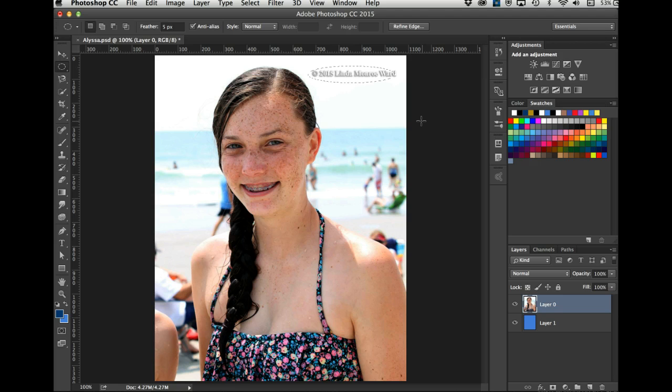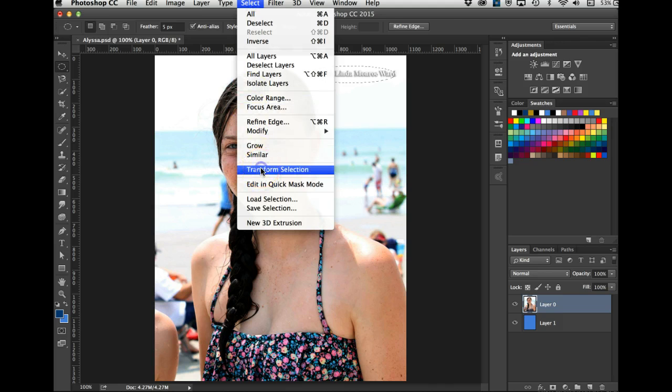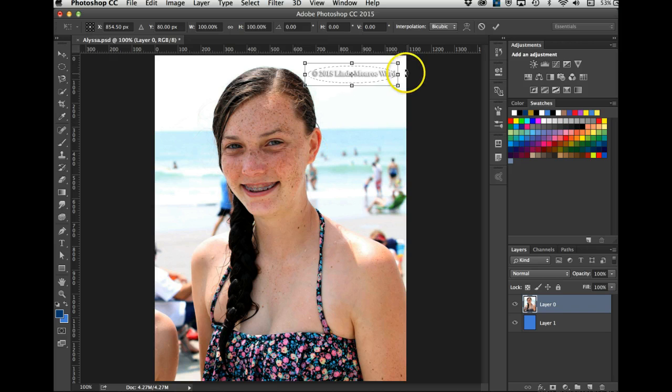That's not going to get all of it because the 'D' is a little out of the selection. So you can go to Select > Transform Selection — just like last lesson we transformed an object, you can transform a selection too. I'll bring it out a little, raise it up, bring this down. I'll move it over just a touch. When I like it, I hit Return. There's the selection.